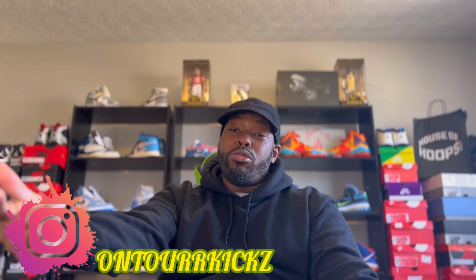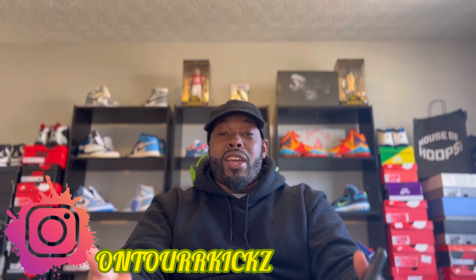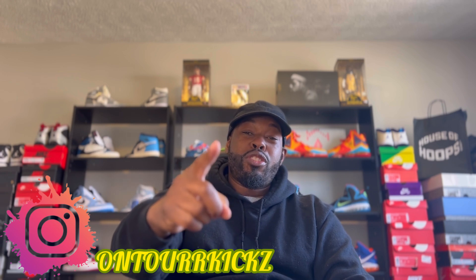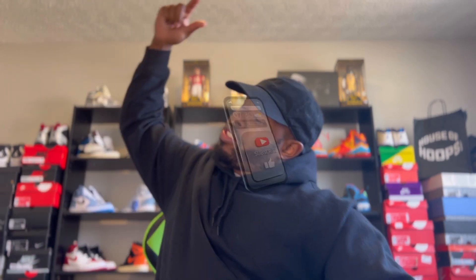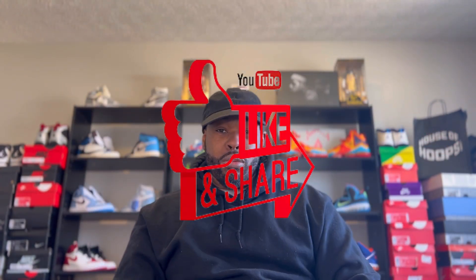What's going on YouTube, you already know who it is — your boy On Tour Kicks, coming back to you again with another one. But first things first, you already know: subscribe to the channel, like the video, share the video, and comment below and let me know what you guys think about today's video.